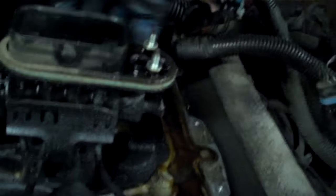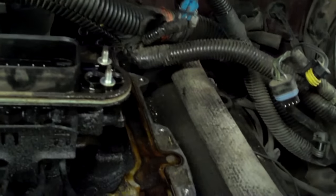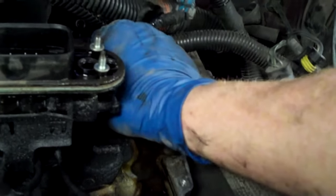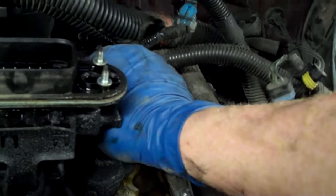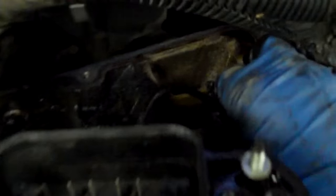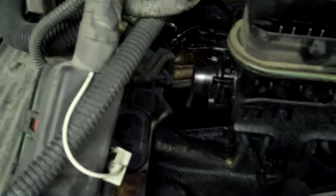It just snaps — just touch it and it snaps. It's ugly. It's burning so rich — you can just see the carbon trace area. It's wet on the back side; you can tell something was leaking back here, probably a cracked line or something. It was just running too rich.